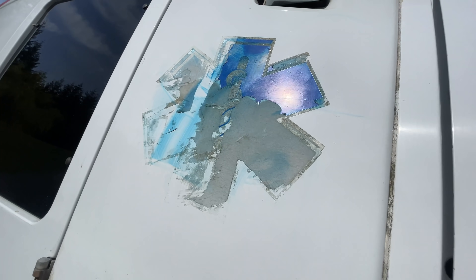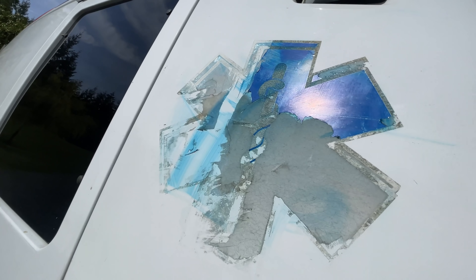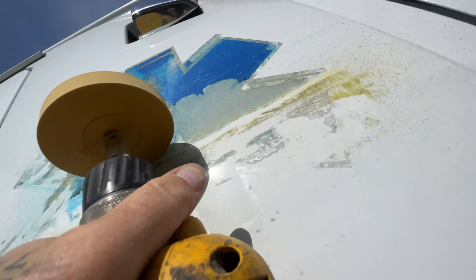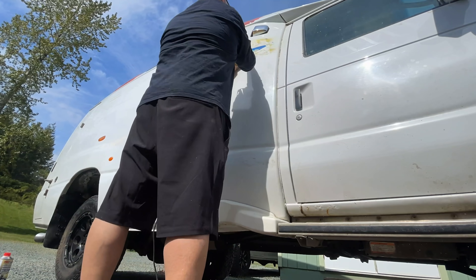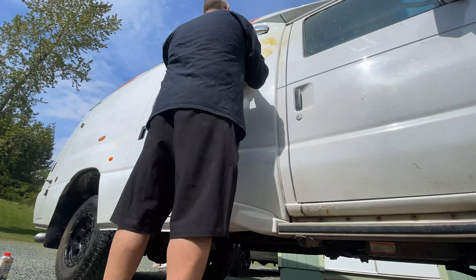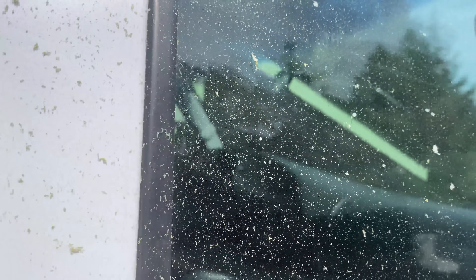Some of the stickers we have to get off are these. I'm not sure if this is just going to pull off or if we need to heat them first, but those babies have been on there for a little while. It's working out pretty good — it's just hard to film because I need two hands on this thing, but these things are actually coming off quite well. That eraser wheel is getting smaller and smaller with every pass. That's what all this stuff is — it's everywhere. It's all from the eraser.